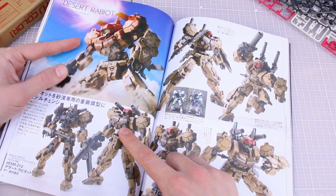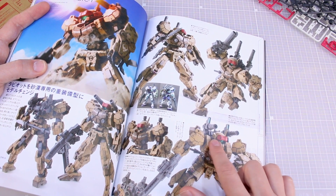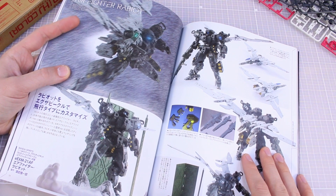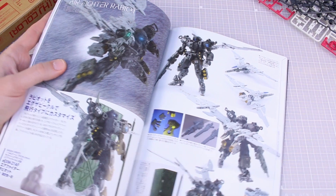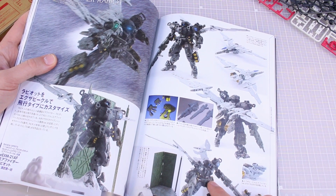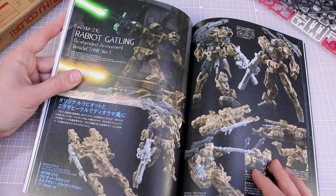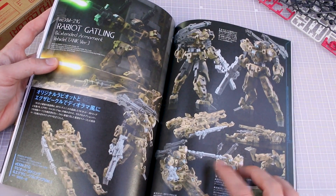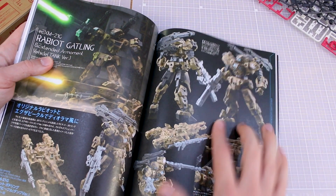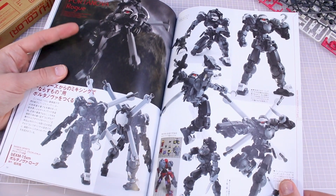Desert Rabiot — really cool two-tone sandy color with darker brown, a white stripe on the brown, and a little accent of red above the visor. Really cool color scheme, and I like the backpack — similar to the Mudrock Gundam or Gun Cannon. Air Fighter Rabiot with a flight backpack in a dark, maybe black, color scheme with a white backpack. Rabiot Gatling with extended arms — an armament vehicle tank version with a camel color spray-painted scheme, using the clear construction head in the head unit.